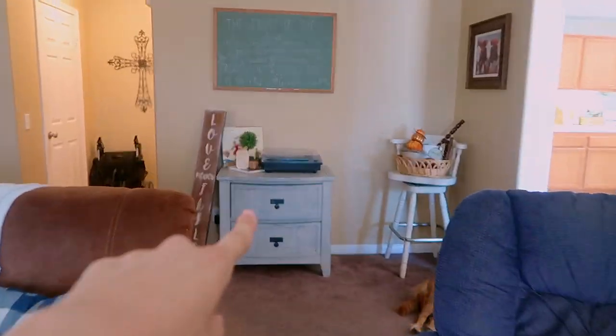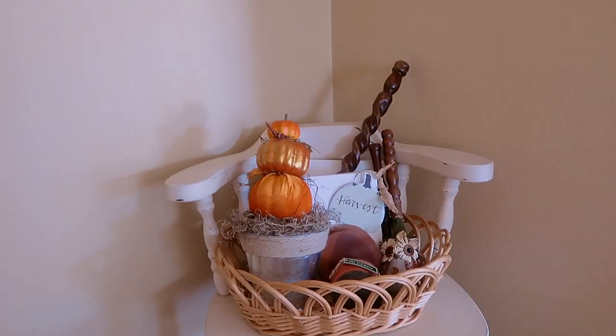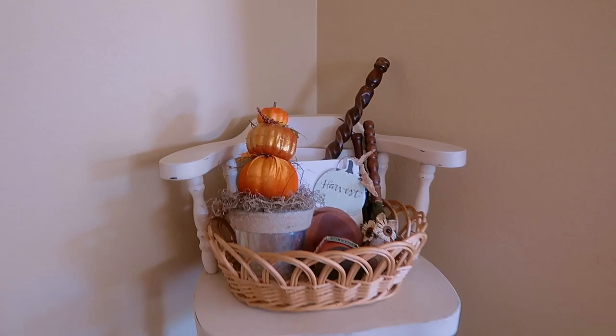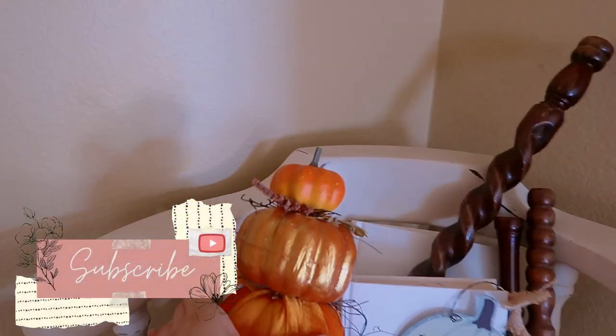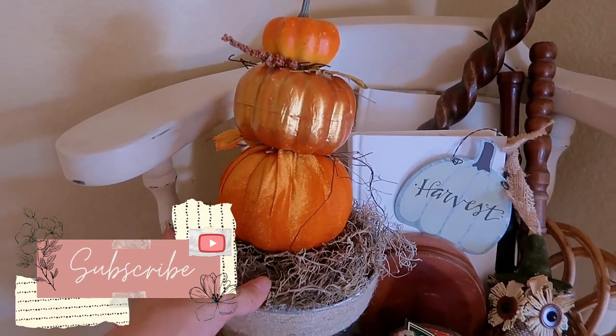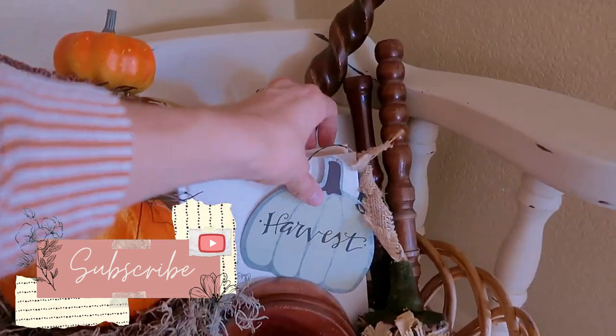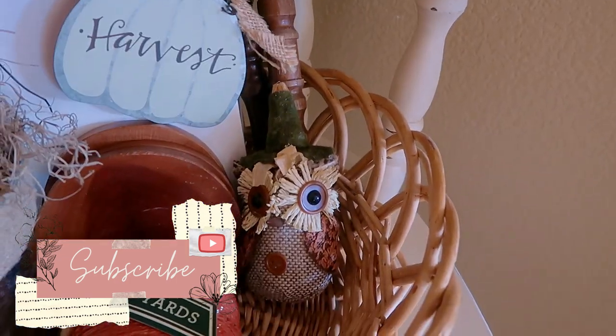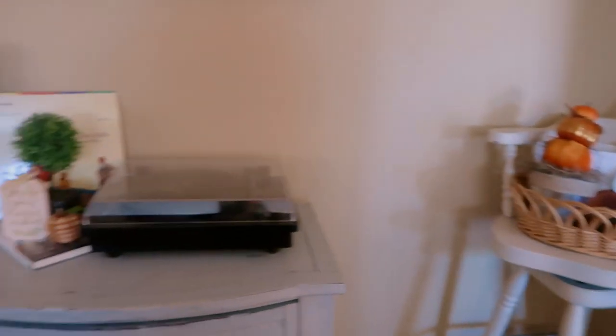Going past the couch and chair to this corner — you may hear some background noise as my son is watching a show while I film. Here is this DIY I made last year: a little pumpkin tier. I have this little pumpkin harvest sign that my mom gave me and a little owl from Dollar Tree.